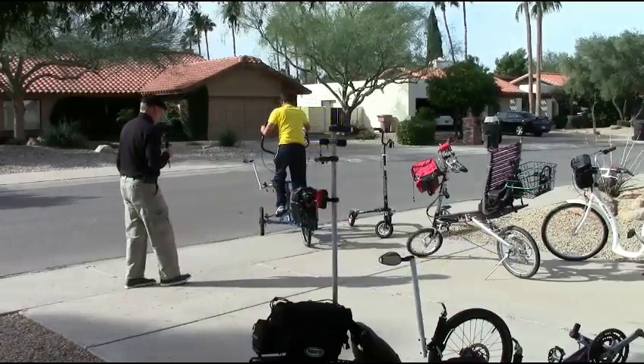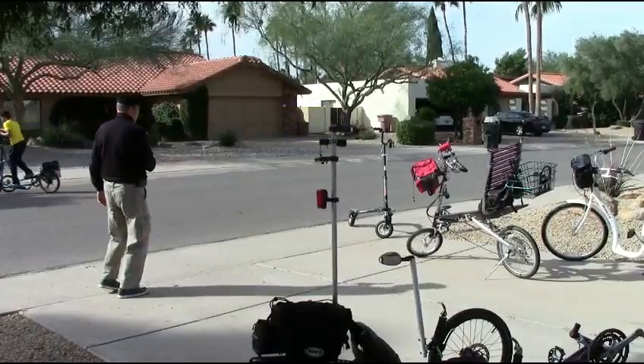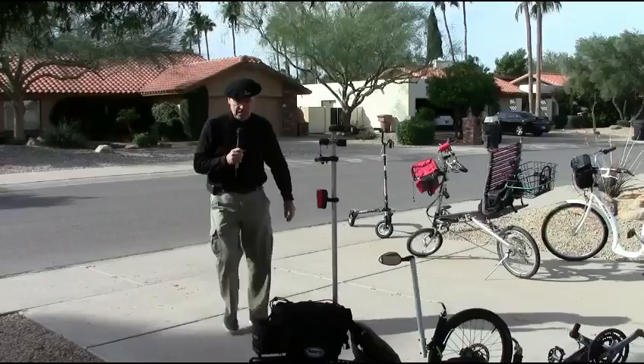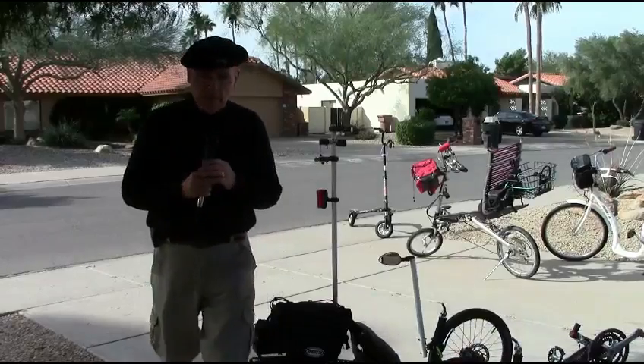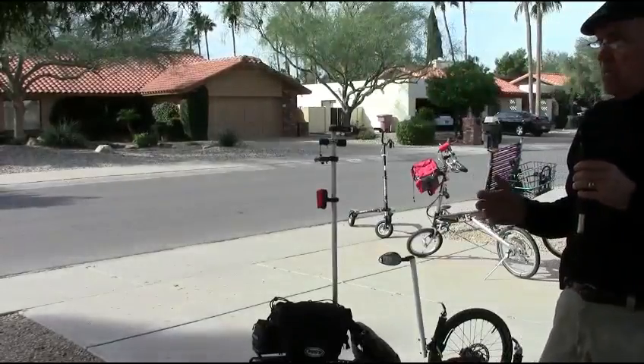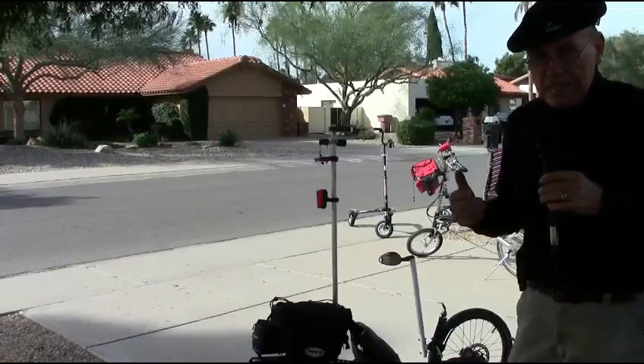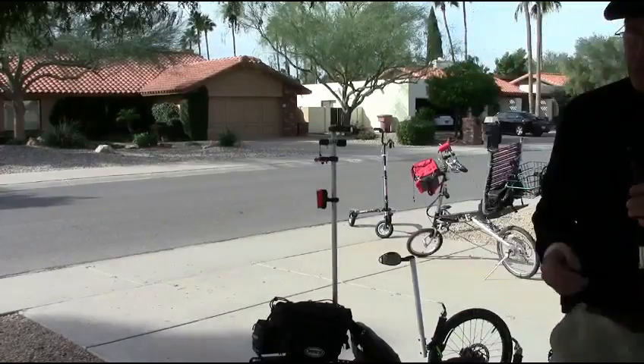He's off! Whoa, it's tricky getting off. Turn — lean, lean, lean. As you can see, there are no handlebars on it. The handlebars are used for motion, but you lean to do the steering.